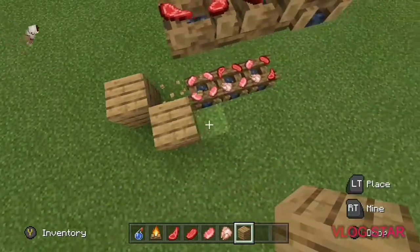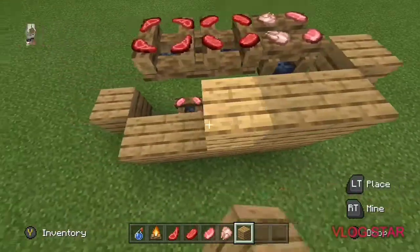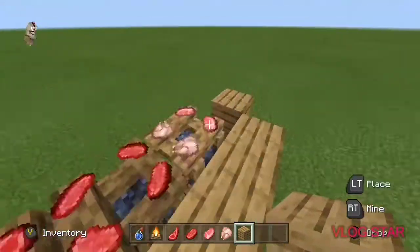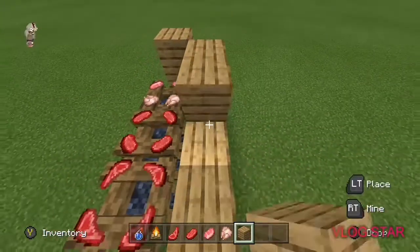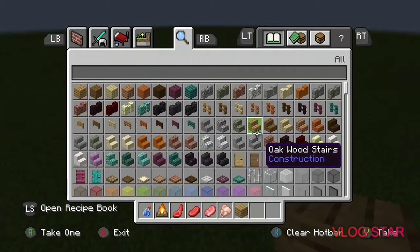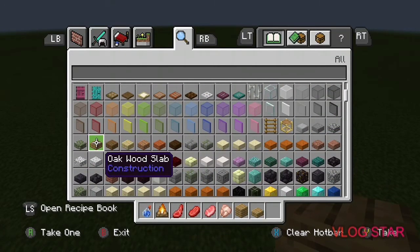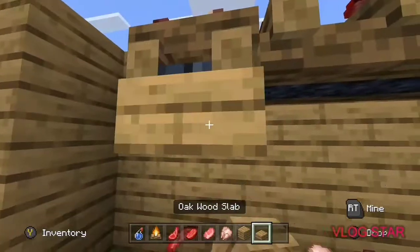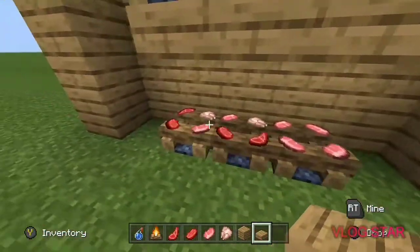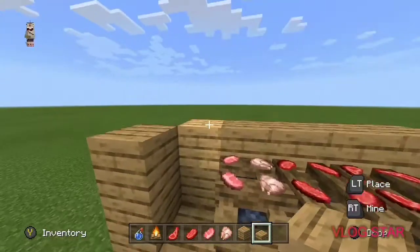So it doesn't look like it's floating. Mine is five blocks across and one diagonal. We do that again and then we're gonna get some oak slabs and place them underneath.